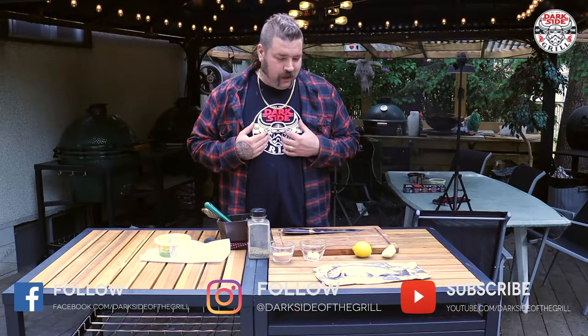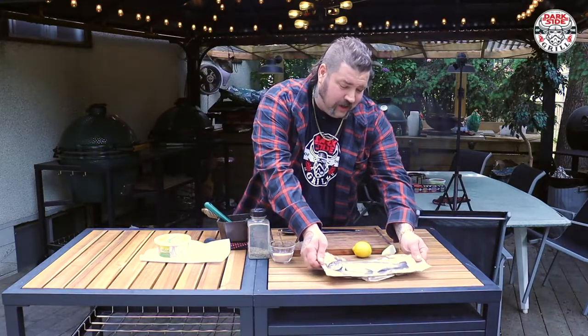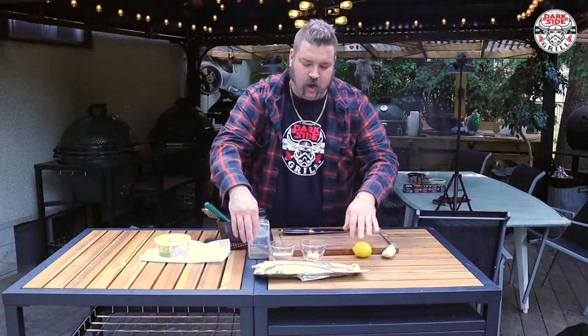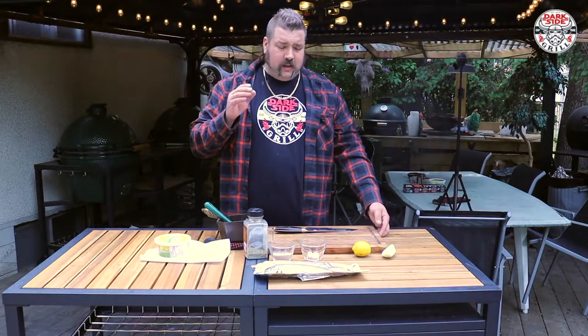Today we're doing something special — a beautiful little rainbow trout from a stock pond just about 45 minutes away. It only cost me a piece of beer, drinking and waiting for that one nibble. We weren't skunked, ladies and gentlemen. We got a beautiful pan-fry, but we're not pan-frying it today — we're gonna do her over the open coals on the Big Green Egg, live fire style.